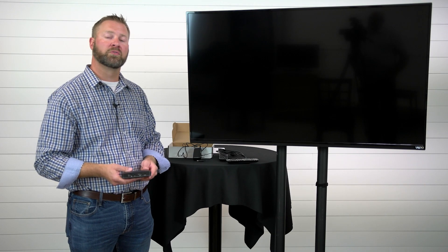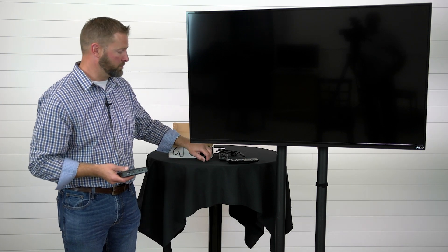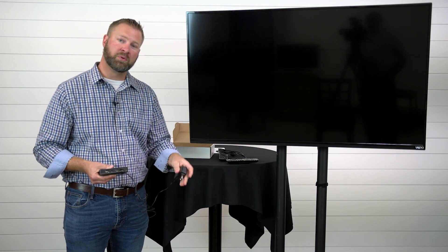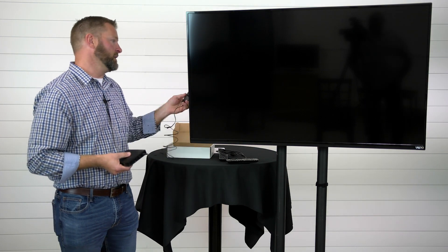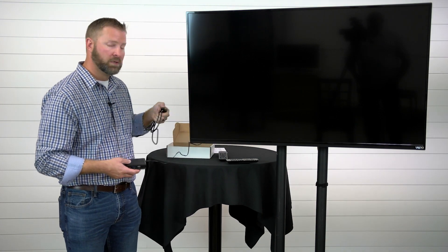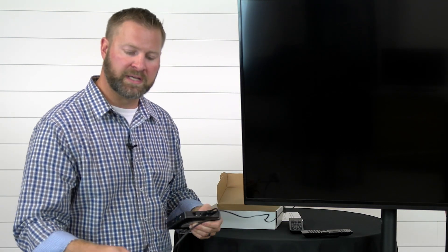Next we'll go through setting up your device with your TV. First, plug in the power supply into the power port on the back of your device and then plug the other end into a power source or wall outlet. In my case today I have a power strip located behind my TV. Next is your HDMI cable — plug that into the port on the back of the Amino device and then plug it into the back of your TV.